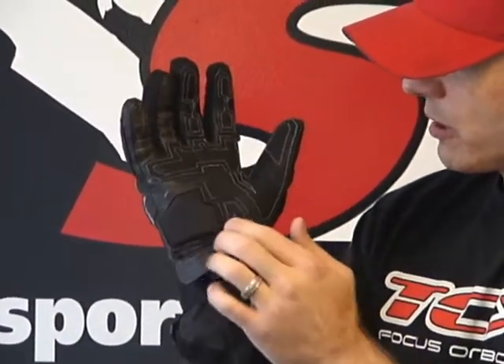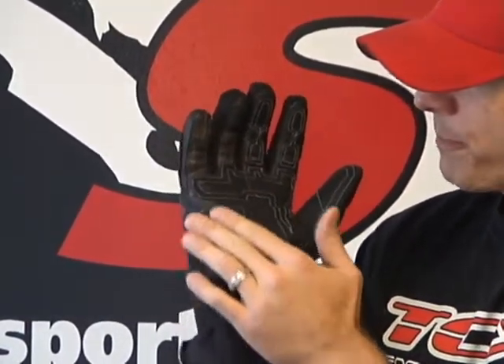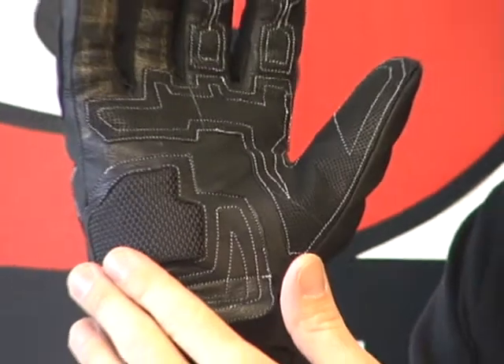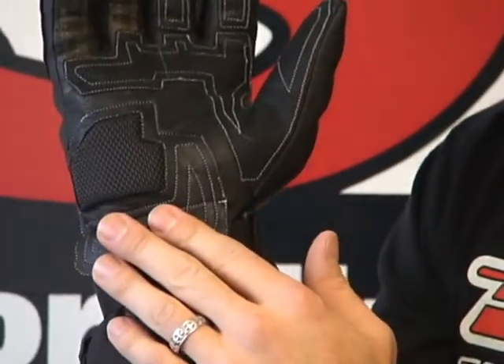It appears to be like a goat skin. Here on the palm, we have a steel carbon reinforced area — a high impact zone there in the palm. There's also an additional leather flap that kind of goes over the adjuster here.